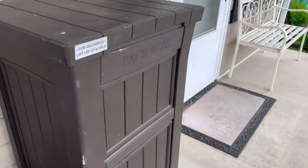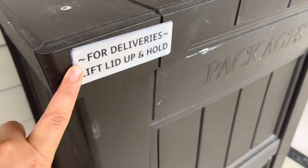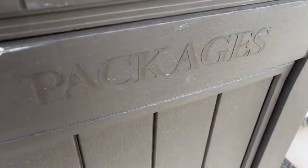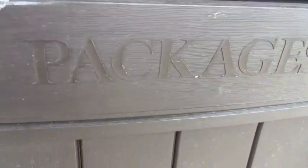So it looks like this. It has the little sign — this comes with it. It says for deliveries, lift lid up and hold. This has the label as well. In my opinion, it's not that visible, but it's big enough that when you go near it, you can read it.